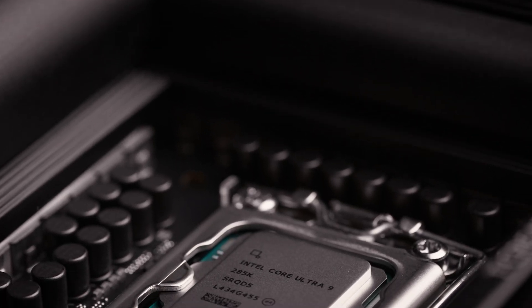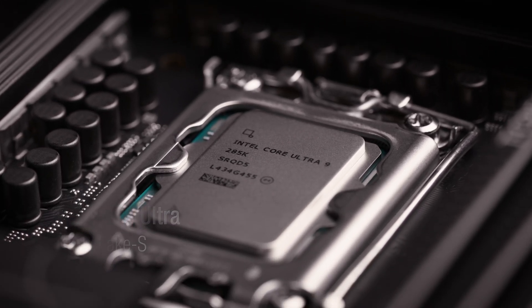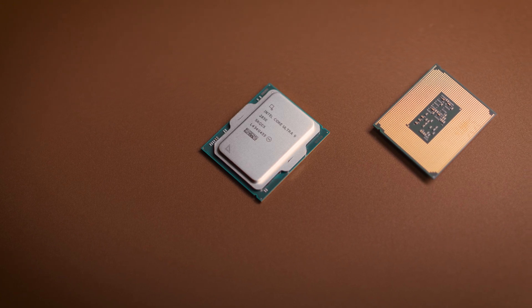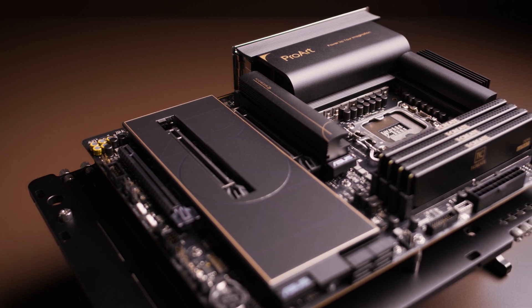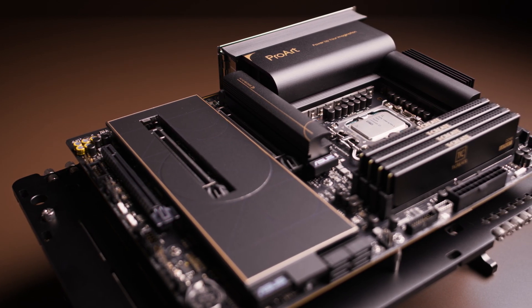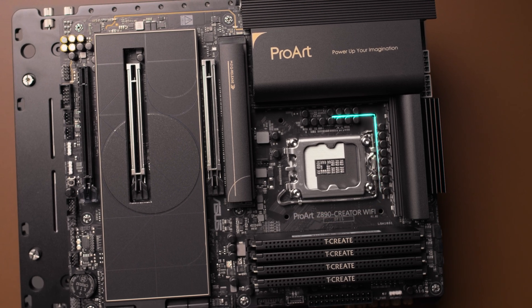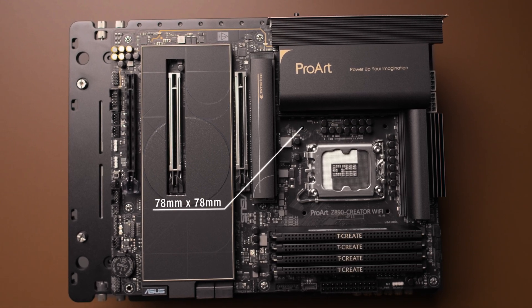The newly released Intel Core Ultra Desktop processors, also known as Series 2 or by the codename Arrow Lake S, are built on the latest LGA1851 socket, which replaces the previous LGA1700 platform. While the new Core Ultra processors cannot be used on LGA1700 motherboards, all LGA1700-compatible Noctua CPU coolers and mounting kits are upward compatible with LGA1851 and do not require any upgrades to be used on the new Z890 motherboards.